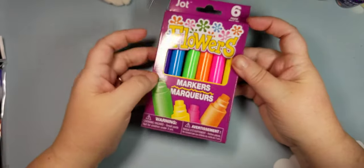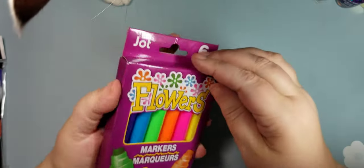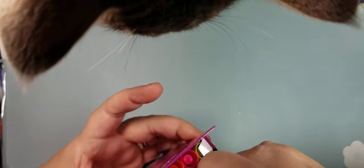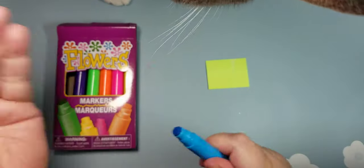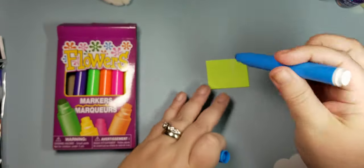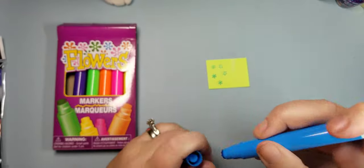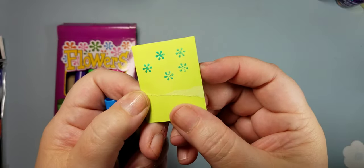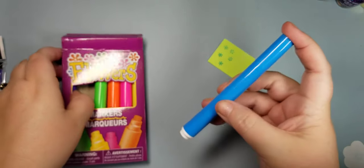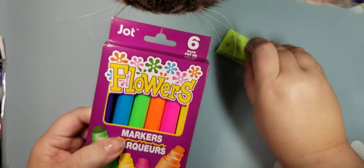I don't have high hopes for these, but let's just test one. It's a marker set that is also a stamper — a marker that has a flower on the end. I thought this could maybe work for some backgrounds; they could even be snowflakes. They're actually not that bad for little backgrounds. Hopefully they're not all dried out, but it was a six-set for a dollar. It is the Jot brand, which is normally at Dollar Tree.